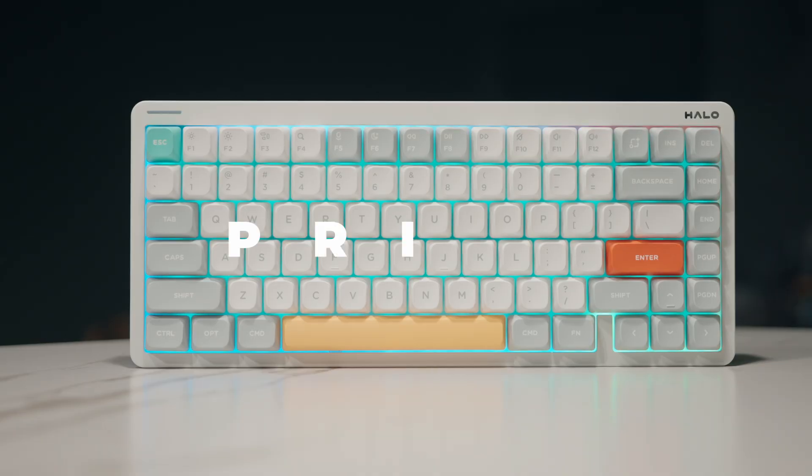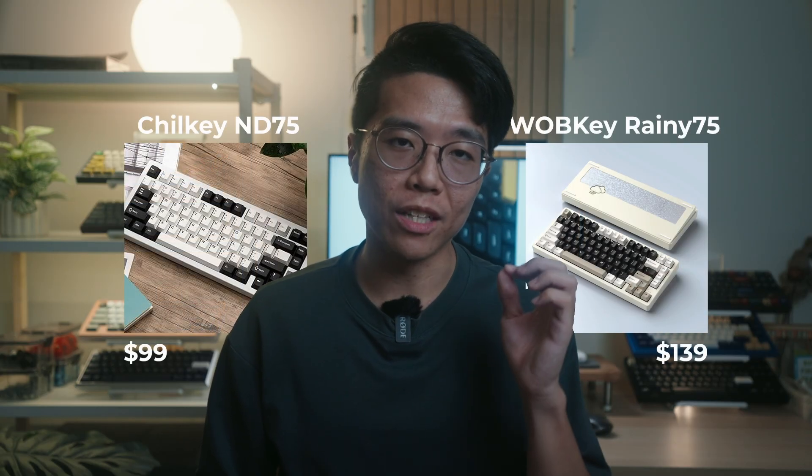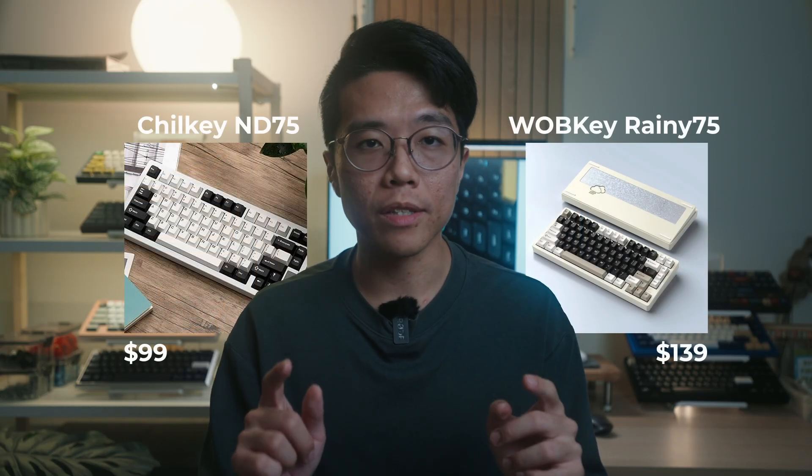Lastly, price. It shouldn't be the deal breaker for anyone, simply because the differences are negligible — even with competitors as cheap as Epomaker. That's not to say a difference of $20 isn't significant; it definitely matters, but it doesn't tip the scales on its own. In my opinion, the amount of features you get from the Halo 75 IO is definitely worth it.